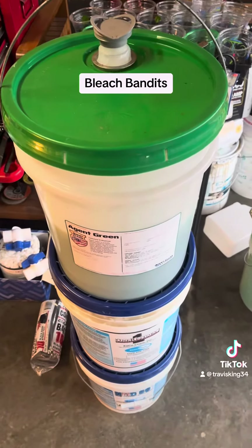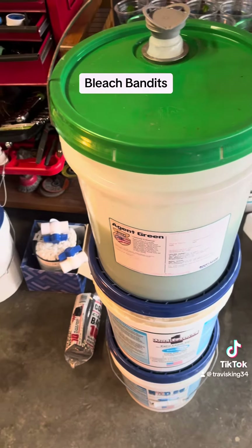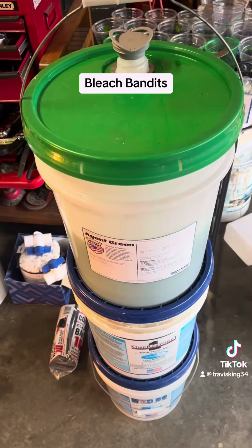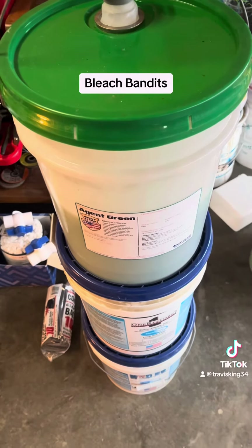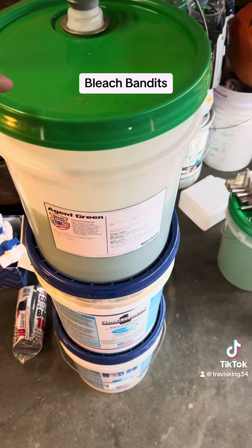Basically what a surfactant does is, a surfactant has a hydrophobic head and a hydrophobic tail. So one portion of it is attracted to water, the other portion is repelled by water. And what it allows it to do is encapsulate non-polar contaminants, and it allows them to be washed away with water. So it's going to help you in your cleaning efforts.